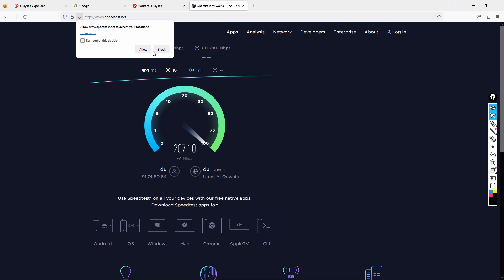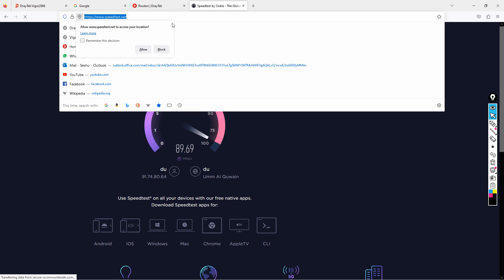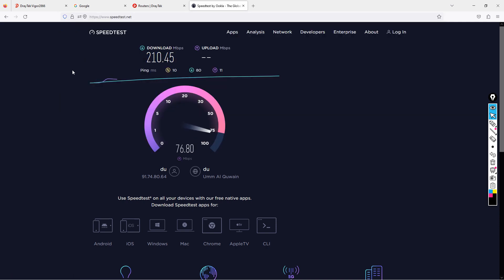The results show almost 250 Mbps download speed — very genuine results. I'm getting approximately 210 Mbps download. Let's also check the upload speed.